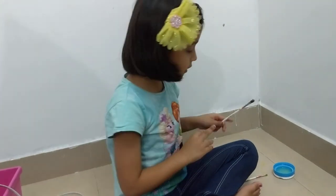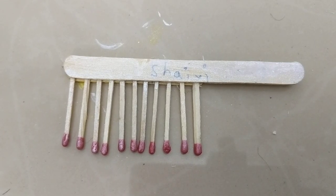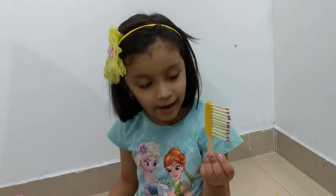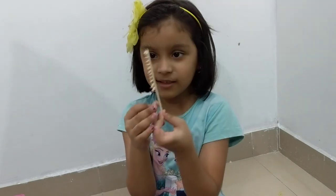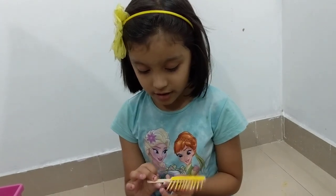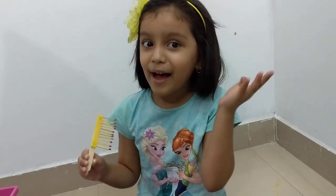Let's leave it to dry again. Did you like today's activity? Look at how cool it is — I really liked it! Let's try another activity next time. See you, bye-bye!